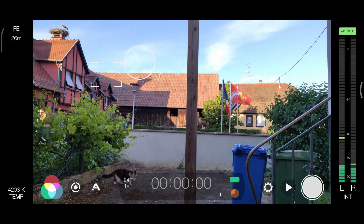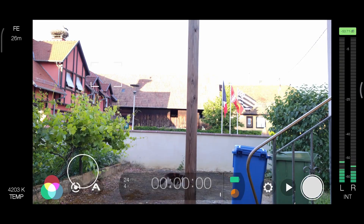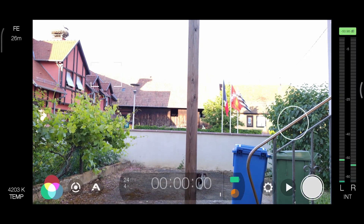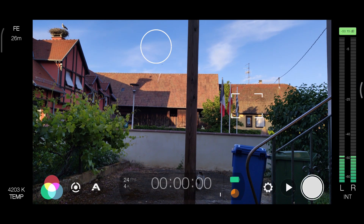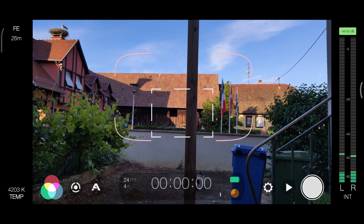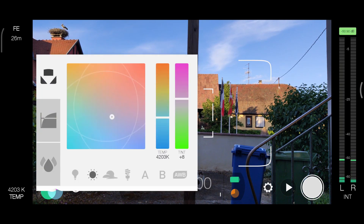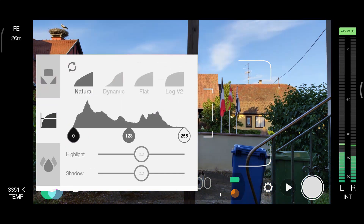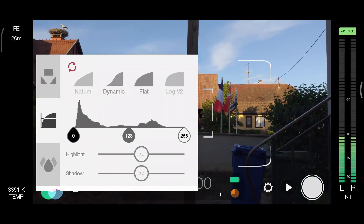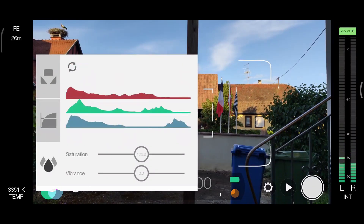In the middle of the frame, we've got a circle which is exposure, and a square which is the focus. Move them to lock the exposure and focus at one point. Double-tap them to start auto exposure or auto focus. Down below is the imaging panel — color temperature, tone including logs, and color behavior.